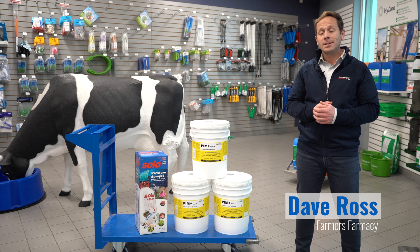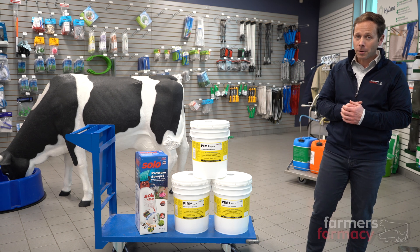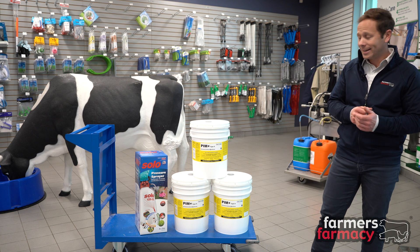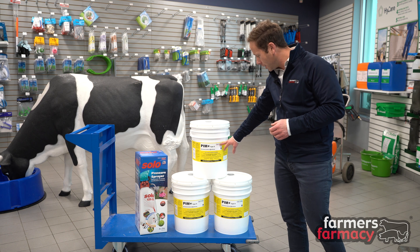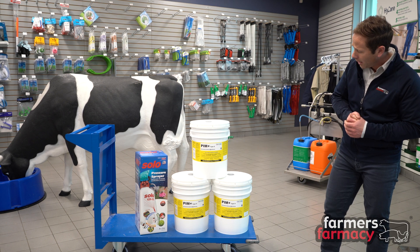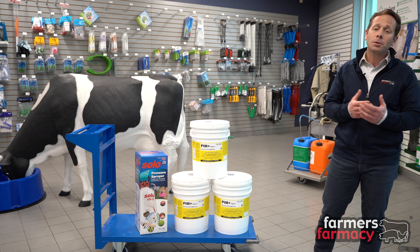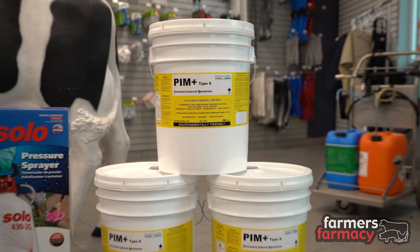Hey guys, it's Dave here from Farmer's Pharmacy. On today's Feature Product Friday, we're here to share about a special new product that we've just recently added to our product mix here at Farmer's Pharmacy, and that is Pim Plus Type S. This is from a Canadian company called Dynacrete. The great thing about Pim Plus Type S is that it's a product that increases the hardness of concrete and prevents moisture from traveling up.